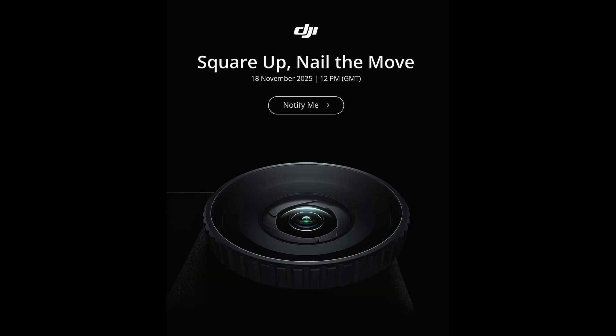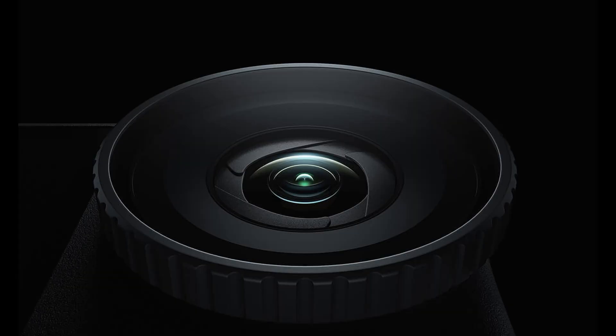DJI has just sent out a teaser for the Osmo Action 6. One of the features rumoured about it is the inclusion of a real iris. The current rumours are that it varies between f/2 and f/4, and this would seem to be borne out by the imagery DJI included with their teaser promotion. The camera is going to be announced on the 18th of November, and the image shows the lens and what looks to be an iris.